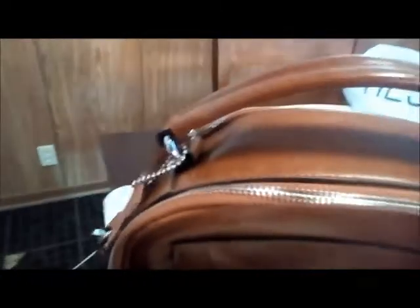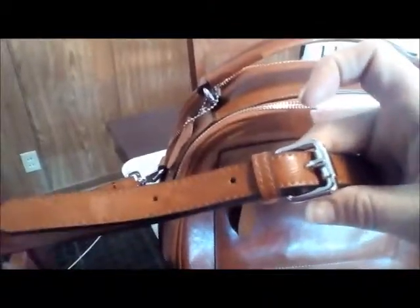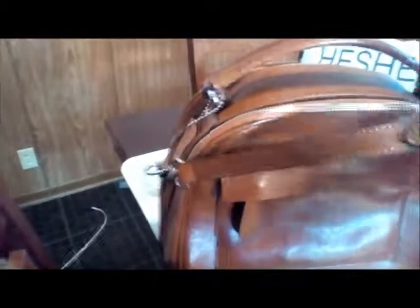It also has a detachable strap. Not only that, but the strap is adjustable, so even if you don't like it laying long you can shorten it so it'll fit your shoulder. With this long strap you could also wear it crossbody easily.